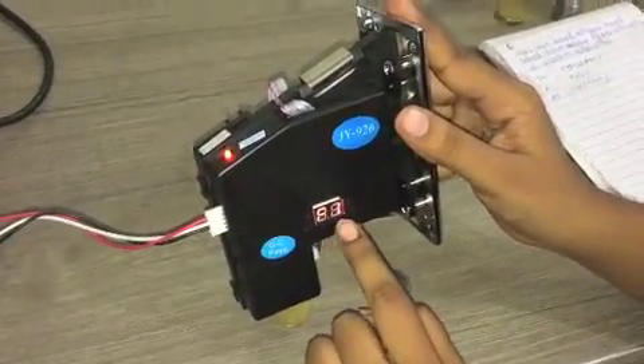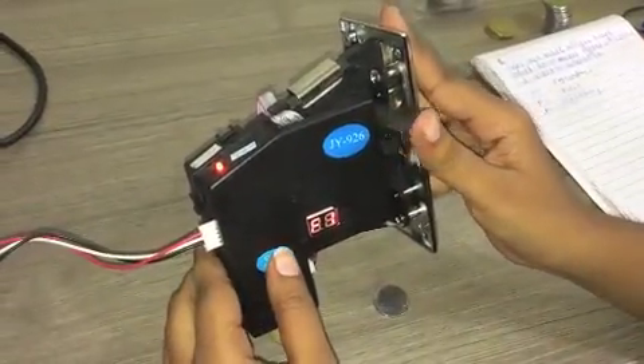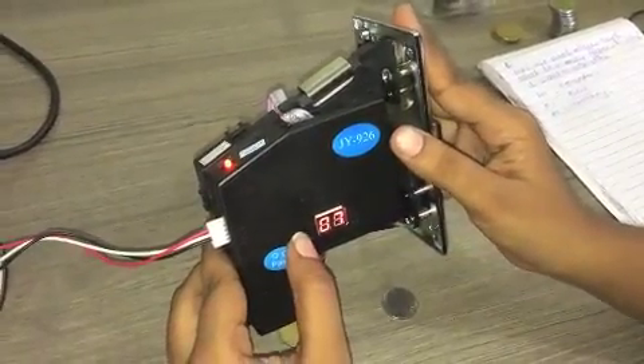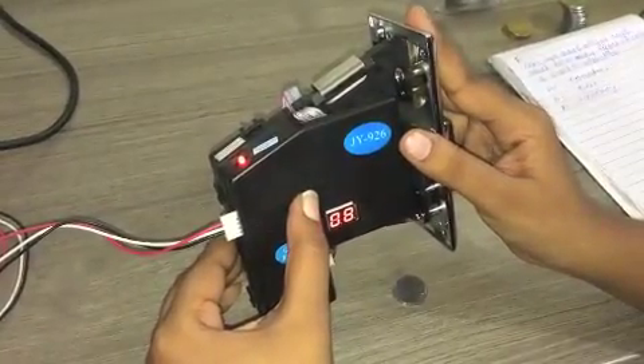The display will show F1. F1 is the accuracy. Again, use the add key and minus key to set this value. We will set this value at 8. Again, press the set key for a few seconds.